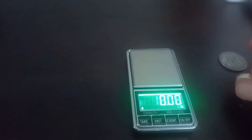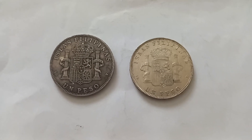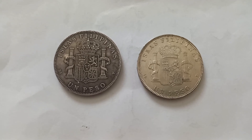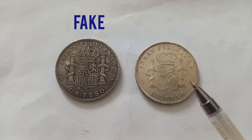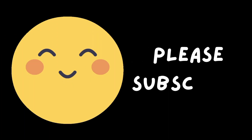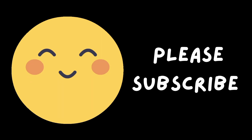I'm no longer testing these coins for specific gravity. Based on the ping test and the weight test, this one is fake and this coin is the real one.